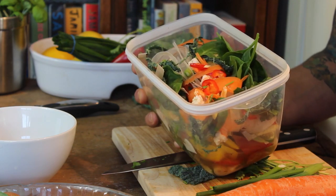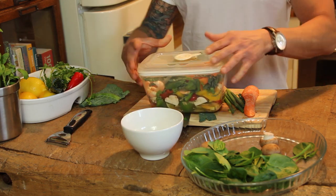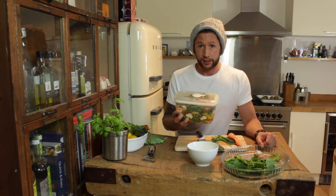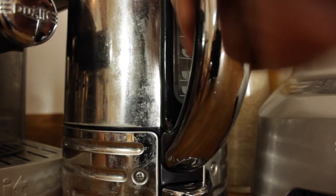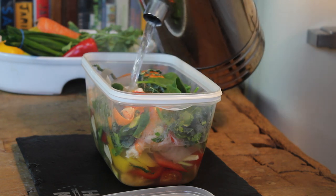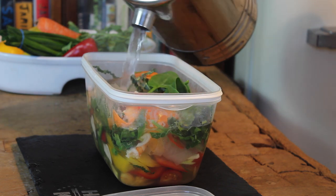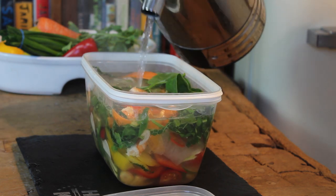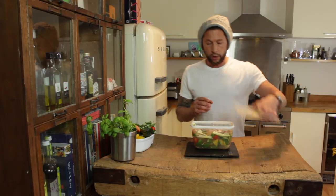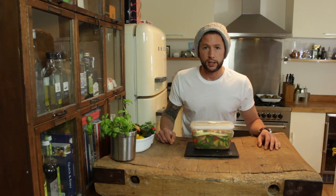So there we go — ever so easy. All we're going to do is click our lid over the top and it's good to take to work. All you've got to do is pour on boiling hot water and wait eight to ten minutes. Pour that over the top, use chopsticks to push everything down and around, put the lid on, close it down, and that's it — let's wait eight minutes.